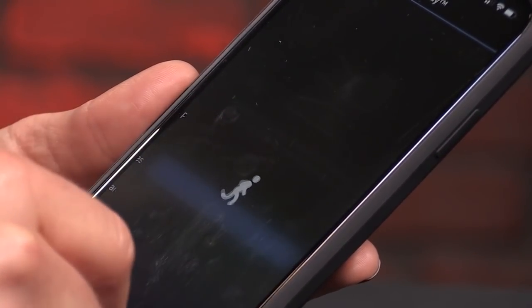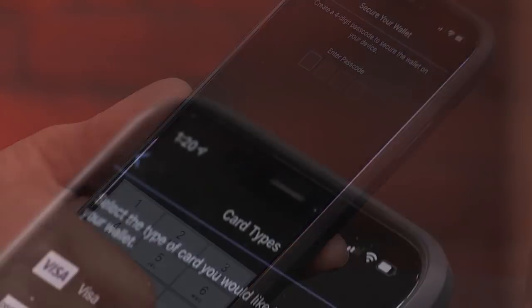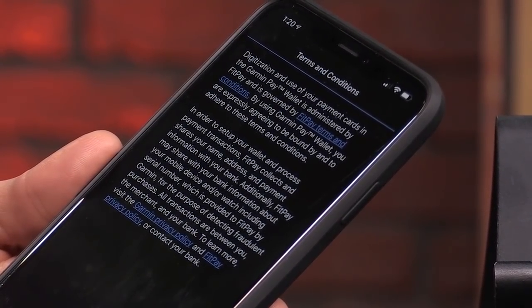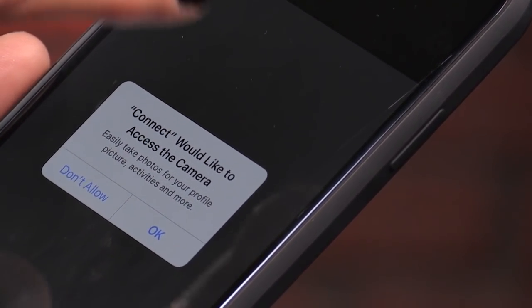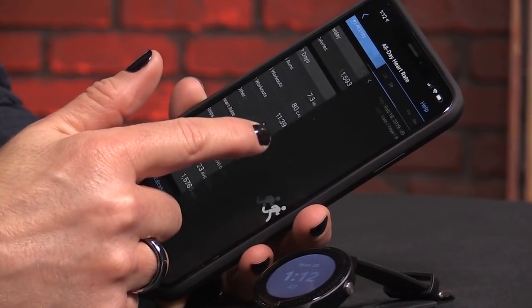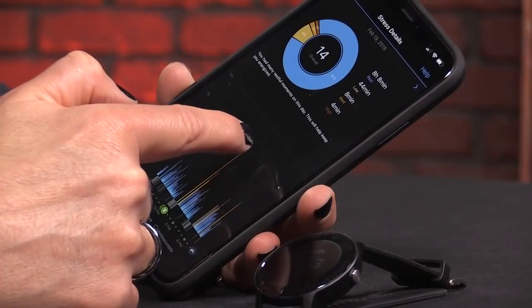The Vivoactive 3 Music includes Garmin Pay through NFC — gone are the days when you have to stick your credit card in your sock for your post-run coffee. Now you can pay with your Garmin. I wish they would have integrated Apple Pay or Android Pay, but I assume Apple and Google are to blame for that. You can pair the Garmin to an iPhone or an Android phone, which makes it a good choice for people who switch between platforms. The app is super easy to use and offers a lot of stats on your activity and your stress levels.